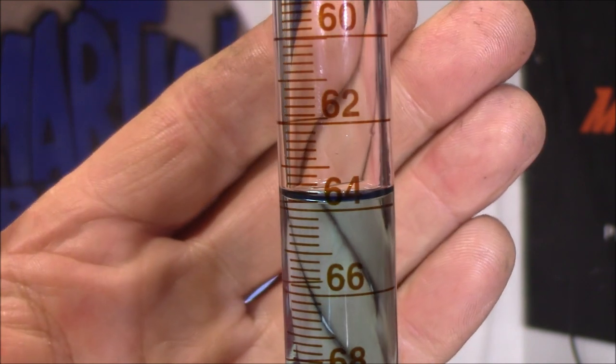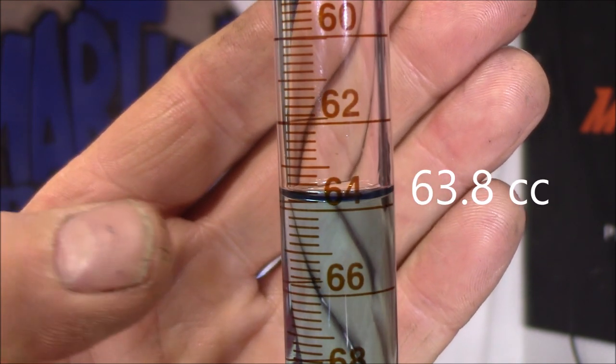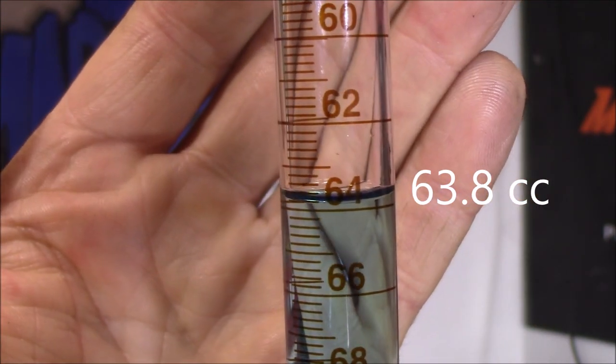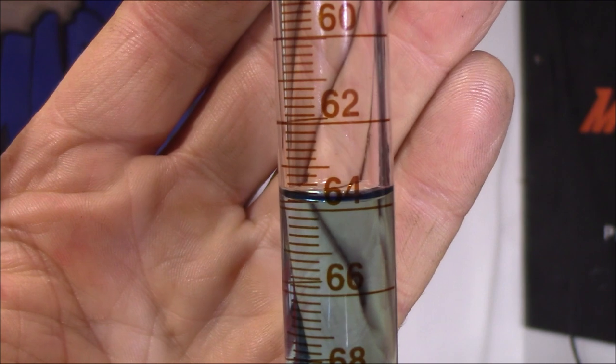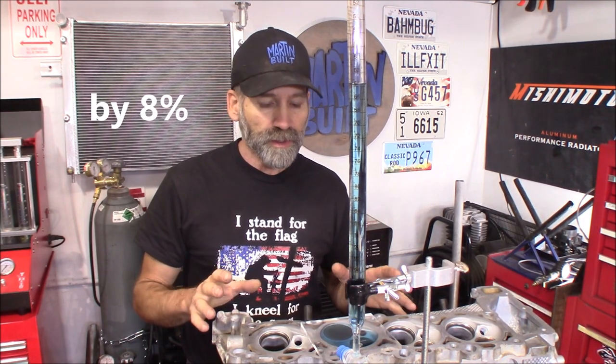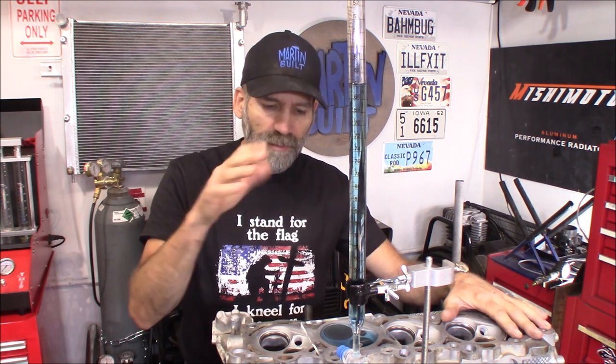Now I'm going to get the HO cylinder head set up with the HO valves in it and see how large that chamber is. Let's see what we got — that is 63.8 right here at the very bottom of the meniscus. Not quite 64, so 63.8cc — that is considerably smaller than the '08 cylinder head. You're talking 5.6cc difference.